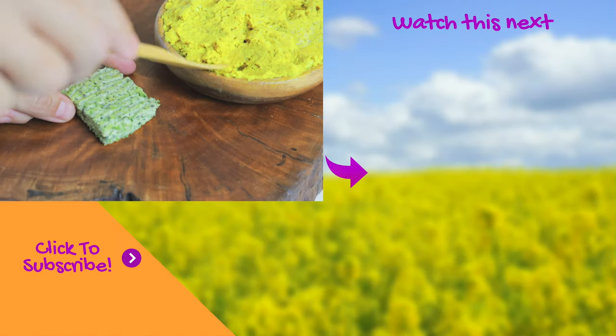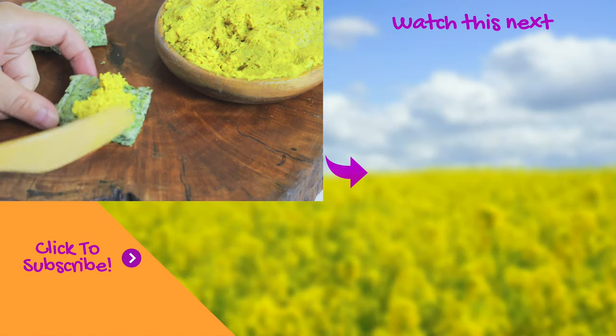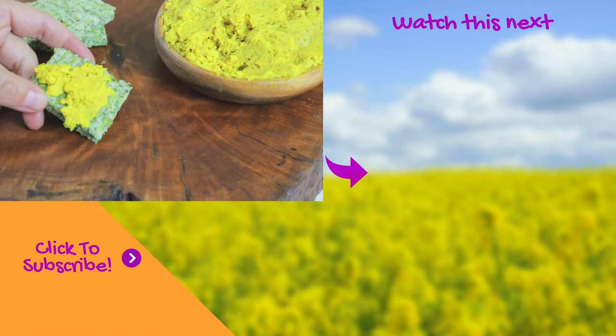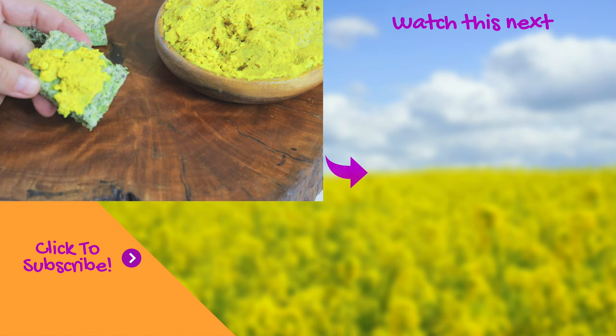While you are enjoying this recipe, remember to subscribe to my channel and check out the next recipe. We'll see you next time!